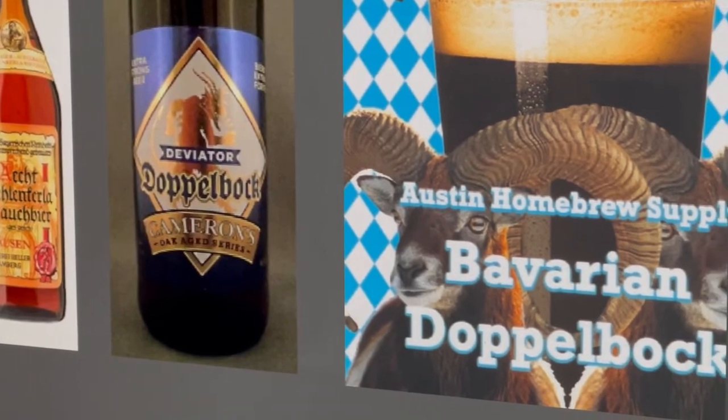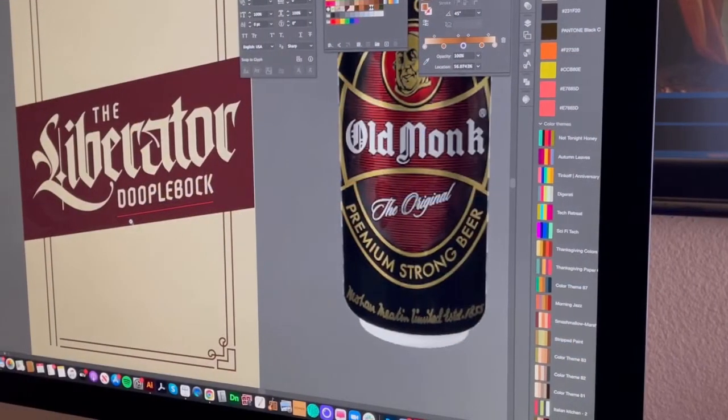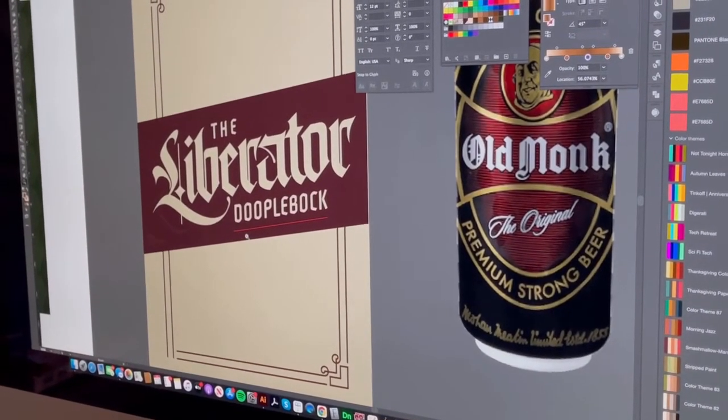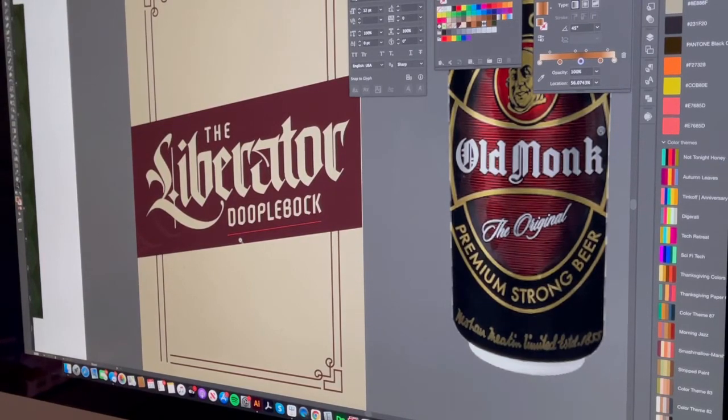This was my beginning stage of just inspiration and cool things that I wanted to bring into the design. The first lockup I did for the Liberator — which is the name of the beer — I found some really cool old black lettering things, and I thought that would spark the initial creativity of where we were going to go.